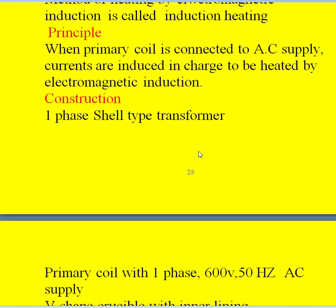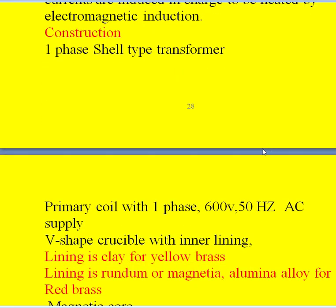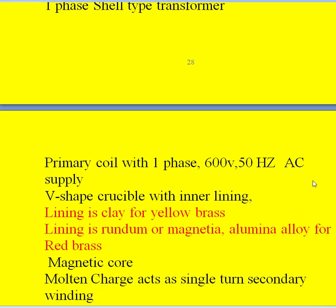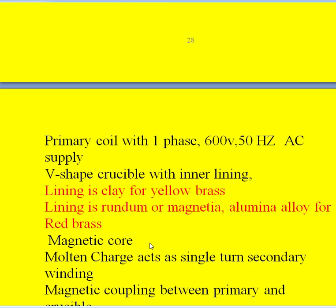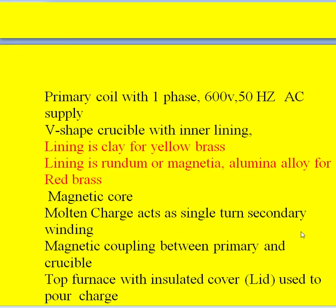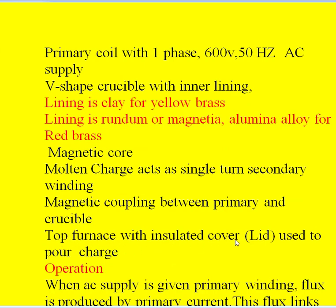Coming to the construction, it consists of a single-phase shell type transformer with a primary coil connected to a single-phase 600-volt 50 Hz supply. It also consists of a V-shaped crucible with inner lining — clay for yellow brass and corundum for red brass. It has a magnetic core and a molten charge which acts as the single-turn secondary winding. There is magnetic coupling between the primary and the crucible. On top of the furnace there is an insulated cover, also called a lid, used to pour the charge with the help of a mechanical arrangement.